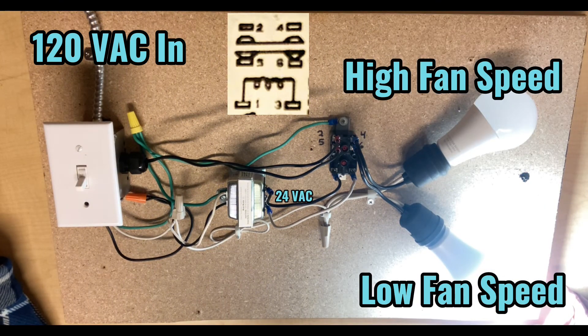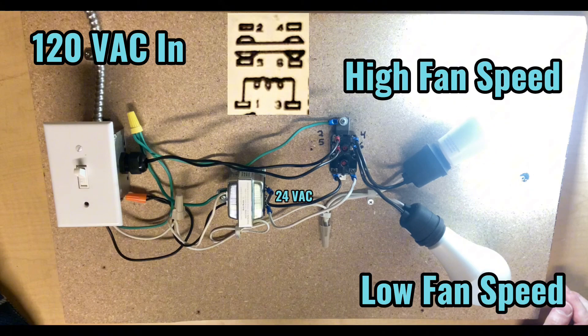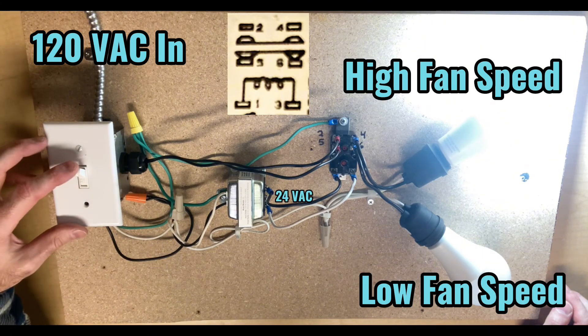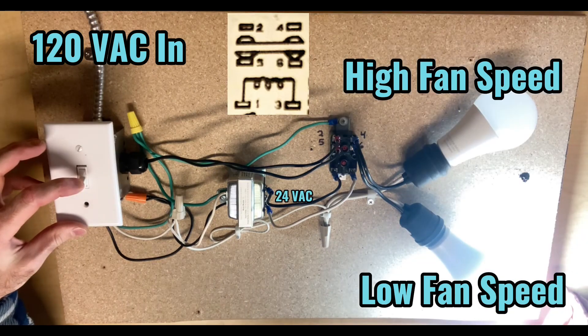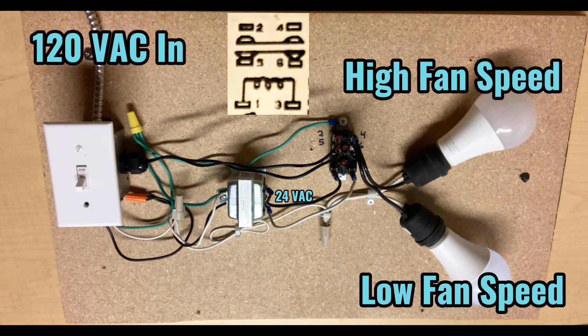If I remove the 24-volt power, terminals 2 and 4 are now open, terminals 5 and 6 are closed, and we're back to low fan speed. Energize the coil — high fan speed, low fan speed is off. De-energize the coil — back to low fan speed, high fan speed is off. Now if I remove the 120-volt power completely, low fan speed will shut off as well. So terminals 5 and 6 are normally closed, and terminals 2 and 4 are normally open.